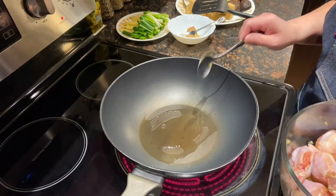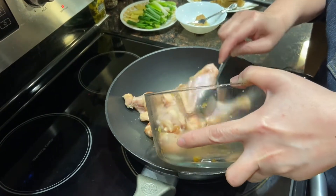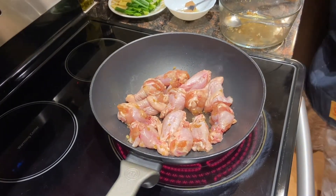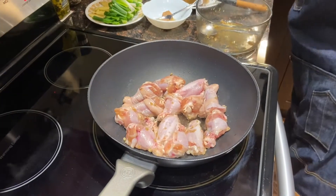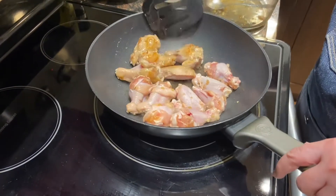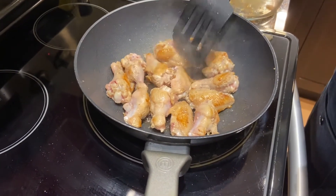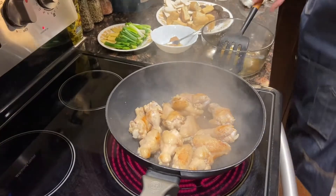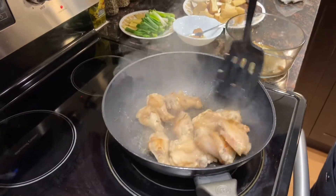First of all, heat two tablespoons of oil, then put the chicken wings in on medium-high heat. Cook for two minutes, then flip them and let them cook on medium-high heat for another two minutes.